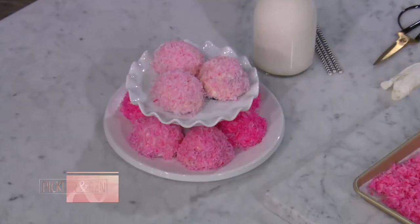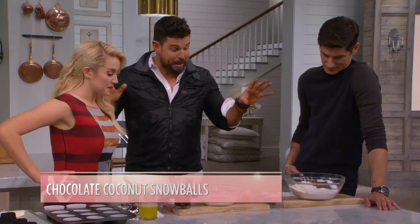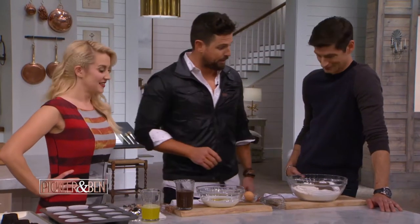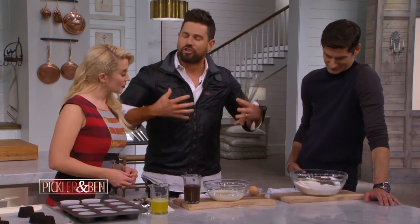We are going to do my version of a throwback child favorite, the coconut snowballs. We're going to make it from scratch. You're going to cook, we're going to make this happen. You're going to look handsome and just stand there as dapper as possible. So what we have here in the bowl is all the simple ingredients that are going to make a very decadent chocolate cake.